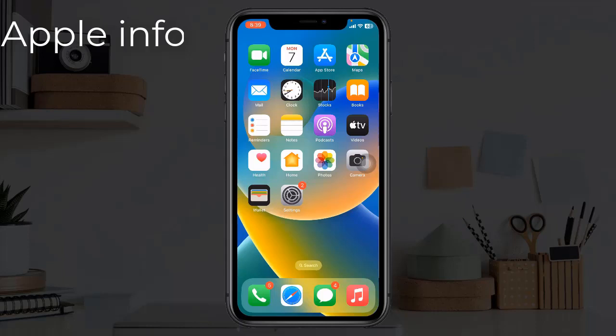Hello viewers, welcome back to my another video. Many iPhone users are reporting that CarPlay is not working and keeps disconnecting. In this video, I will show you how to fix this issue.